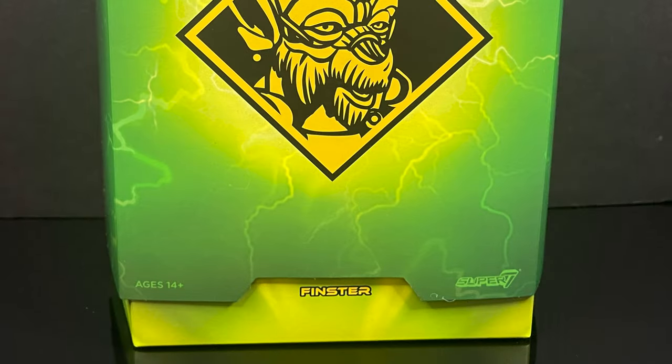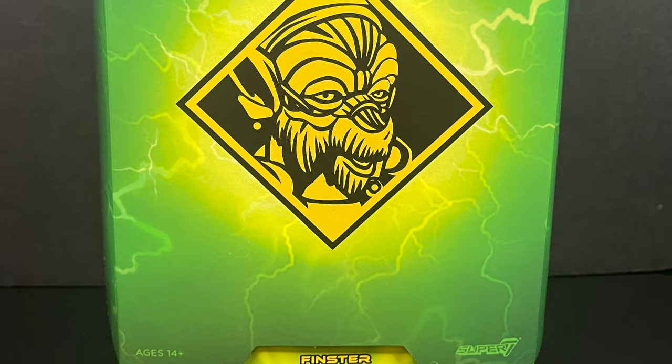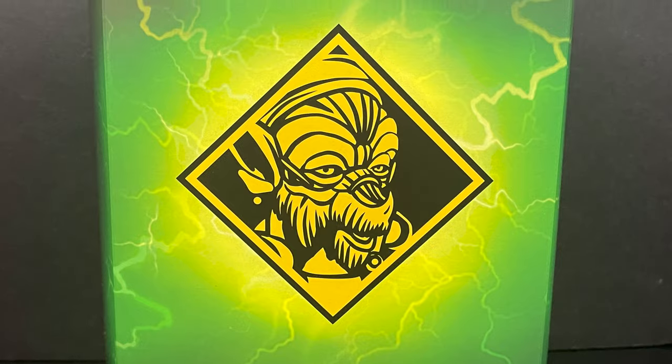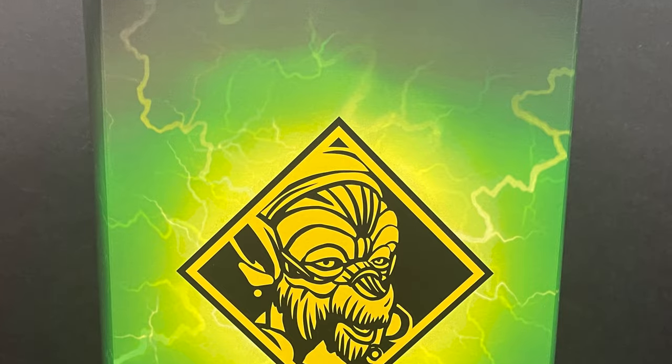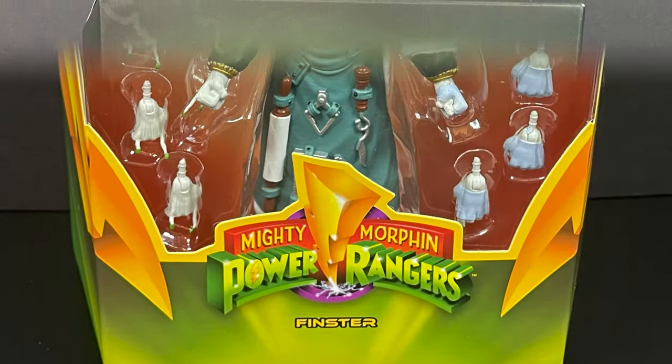Hey, welcome back everyone, Toysha's here, and I am back yet again for another Mighty Morphin Power Rangers video. Today it comes courtesy of my friends over at Super 7 — this is a bit of an early look at the upcoming MMPR Ultimates, the original Monster Maker evil space alien himself, Finster.